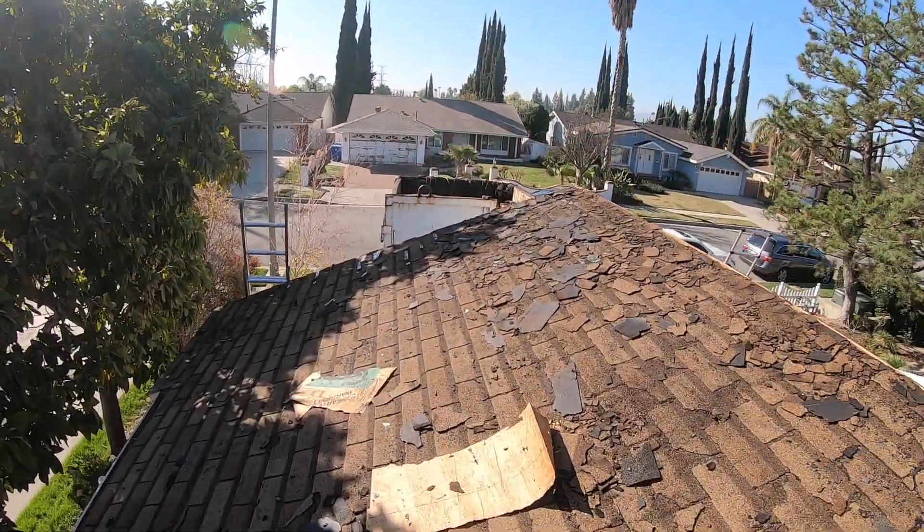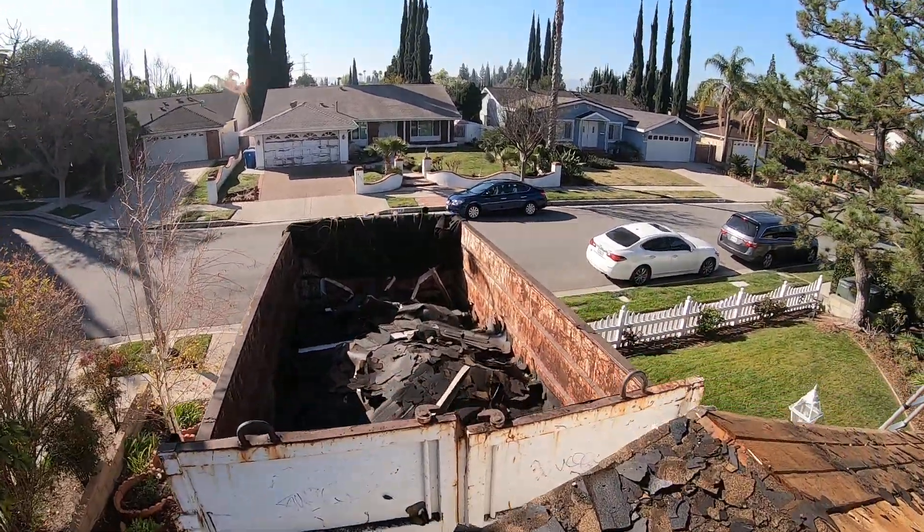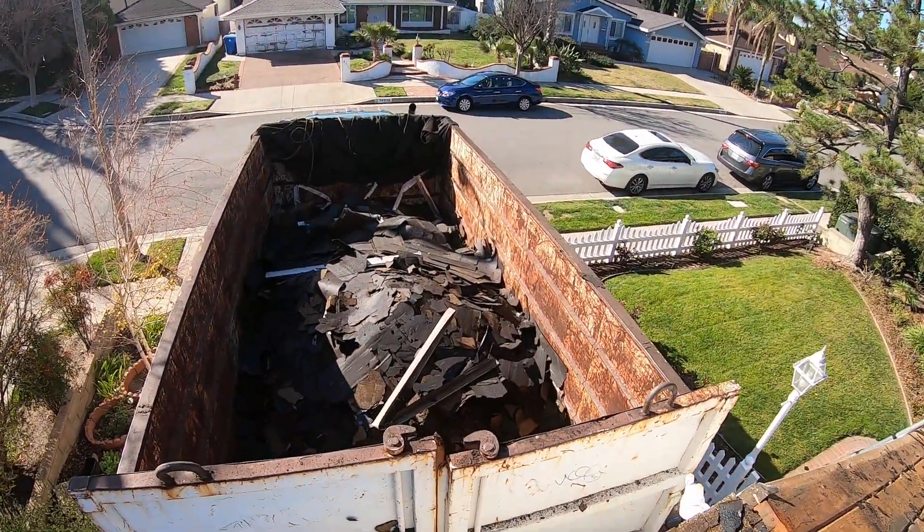That's where all the shingles go, and these go into a dump at the end of the day.